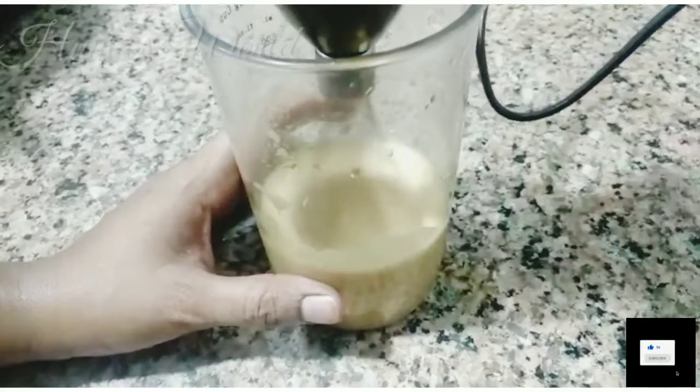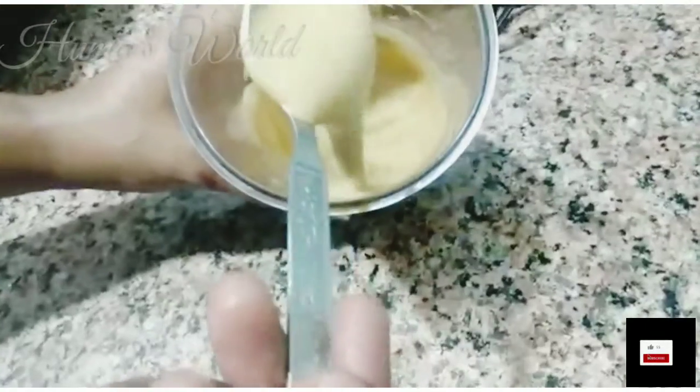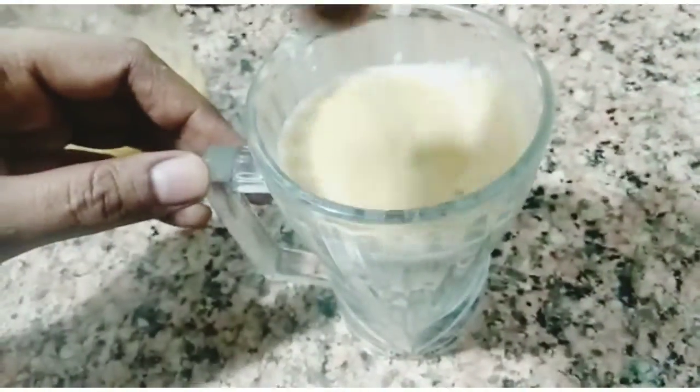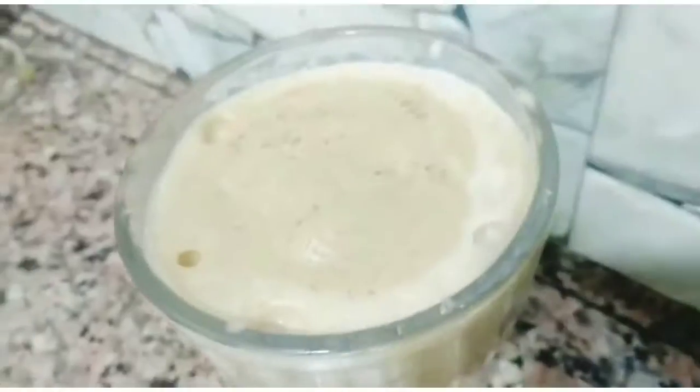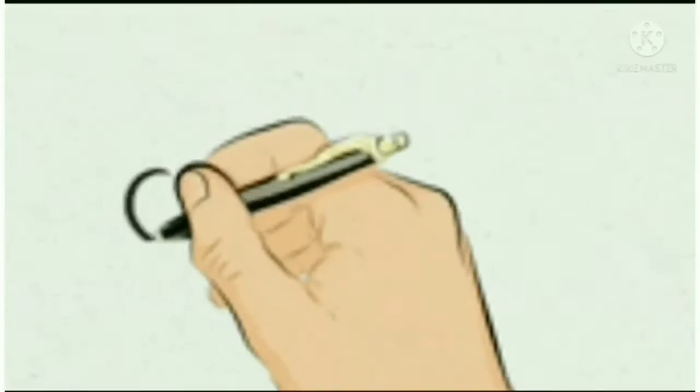You can see it has become a lot of coffee. Now I will put it in the water and mix it. This is our coffee ready. See you in the next video, Allah Hafiz.